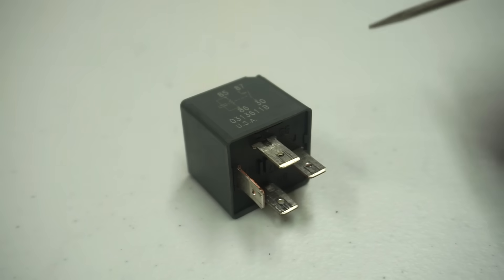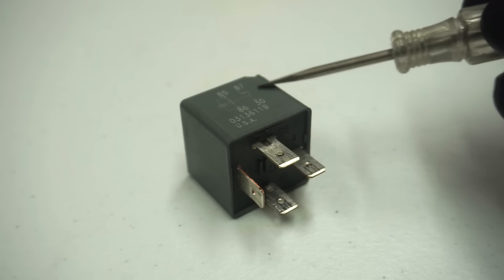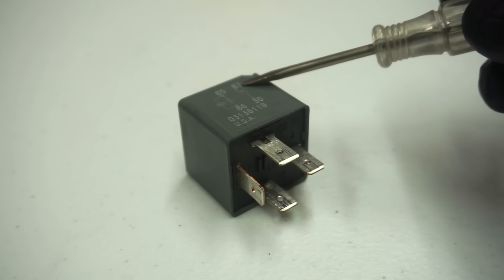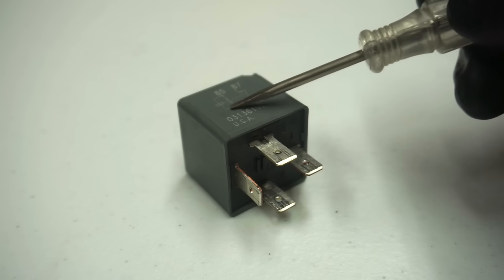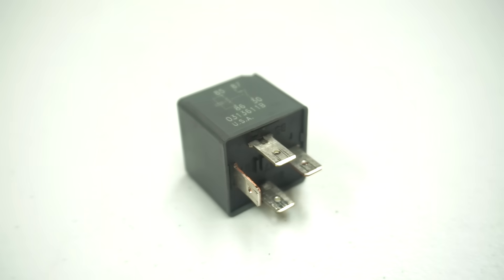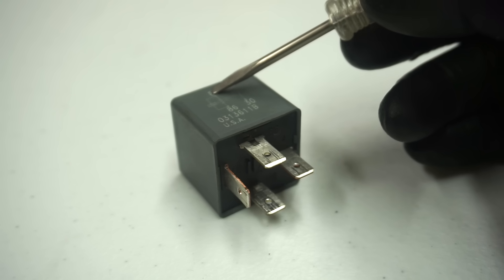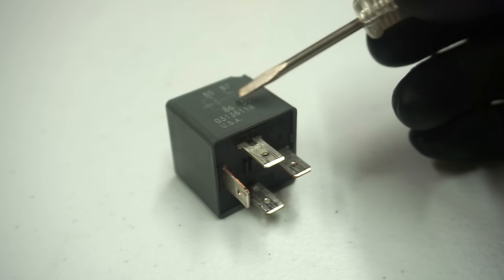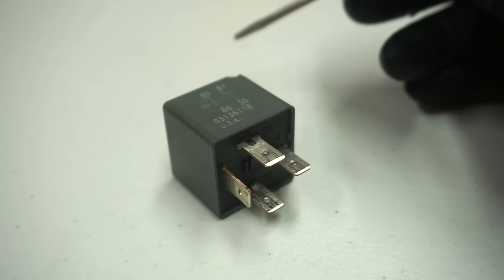Here we have a basic automotive relay. For the most part every relay has four terminals. Pin 30 and pin 87 — whatever the big load is, it's gonna be on those two sides. Pin 30 is gonna be your power side, and pin 87 will go out and feed the component you're working with. Pin 85 and 86 are your control side — that is the coil. Pin 85 and 86 are what controls this coil right here. Pin 85 is power, 86 is ground, but you can switch them around. Once this coil activates, it creates a magnetic field, the switch closes, and power on pin 30 travels out to pin 87 and out to whatever you're controlling — whether it's a fuel pump, AC compressor, fan, blower motor, whatever.